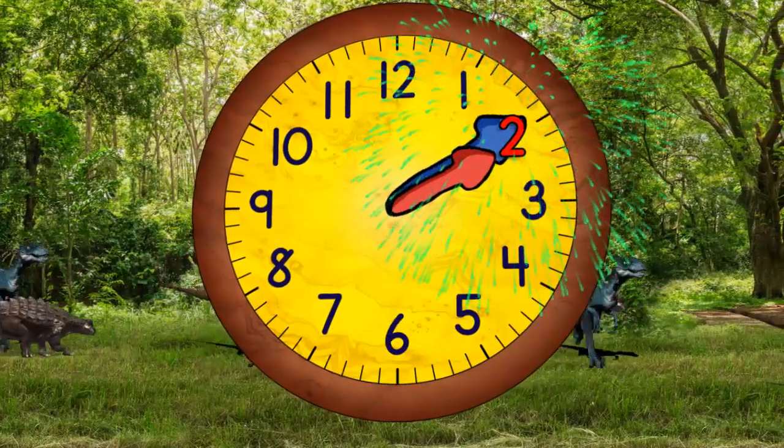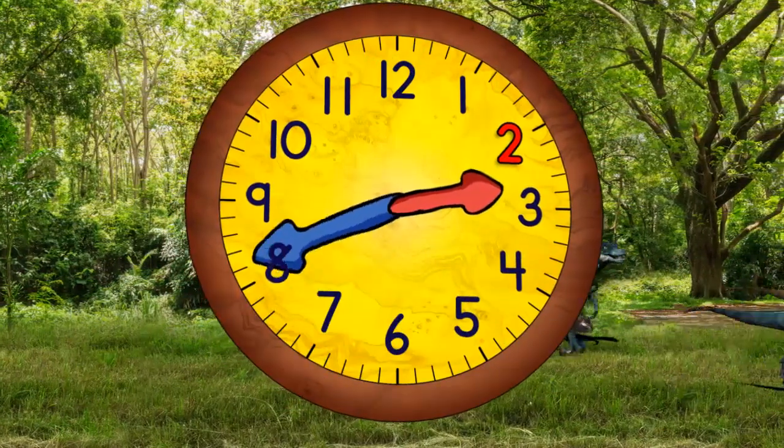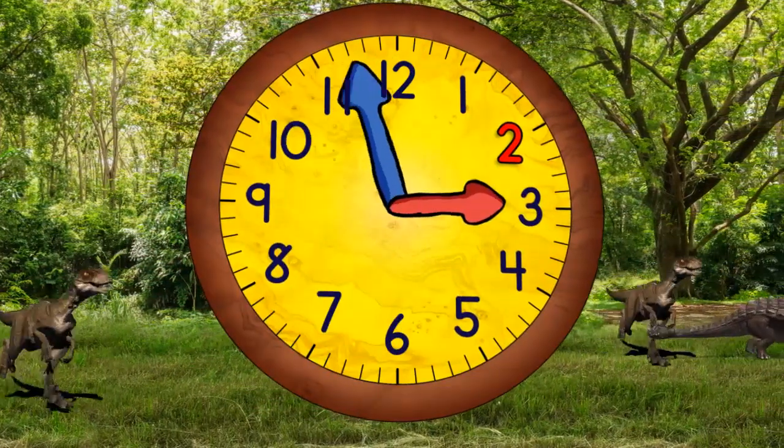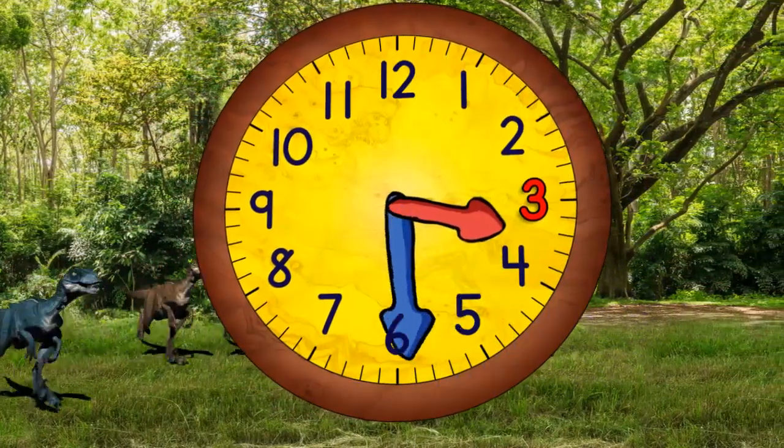Now it's two o'clock. When the minute hand points straight down, it will be two-thirty. Now it's three o'clock. And in a moment, it will be three-thirty.